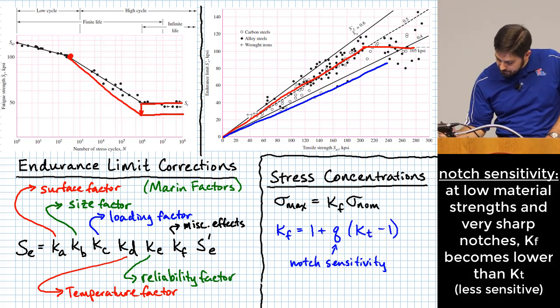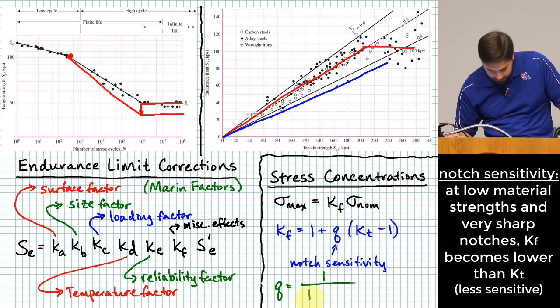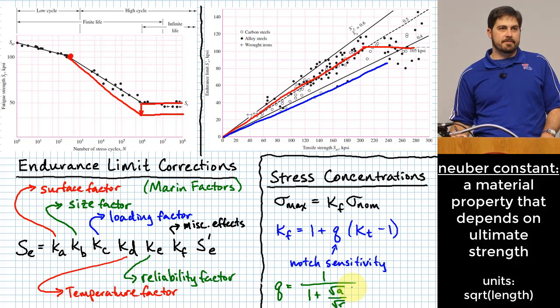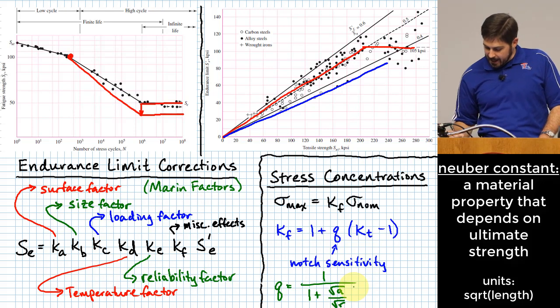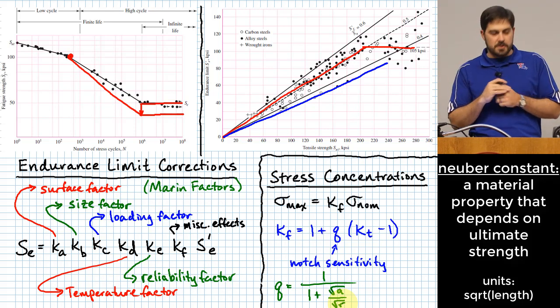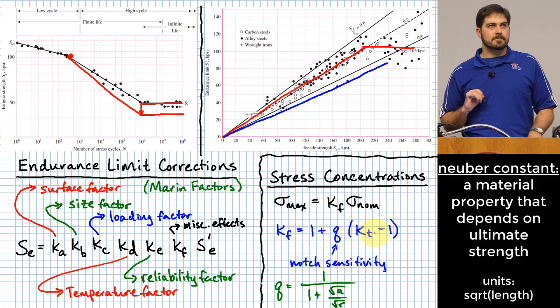To find notch sensitivity q, use the equation: q = 1 / (1 + √A / √R), where √A is the Neuber constant (a function of material strength) and R is the radius of the discontinuity causing the stress concentration. Based on these values, you compute a notch sensitivity that you plug in to convert K sub T to K sub F.